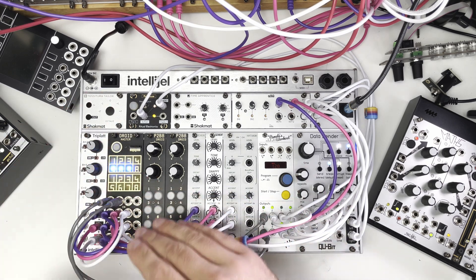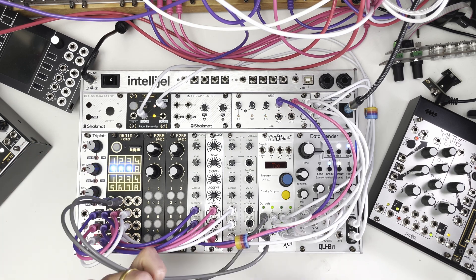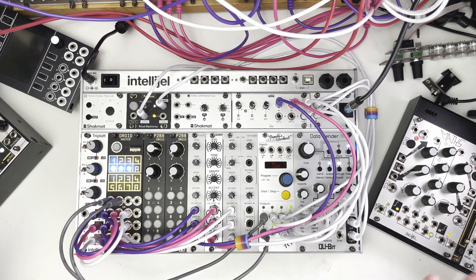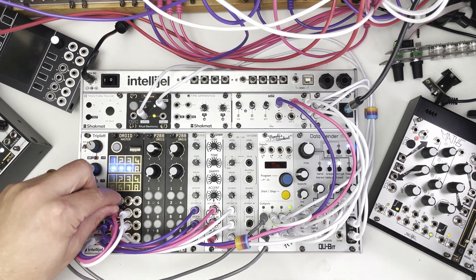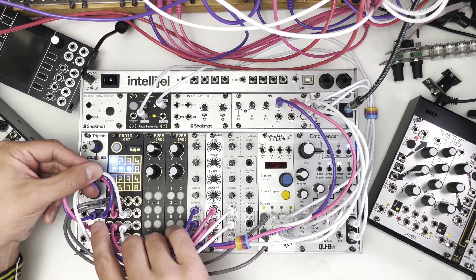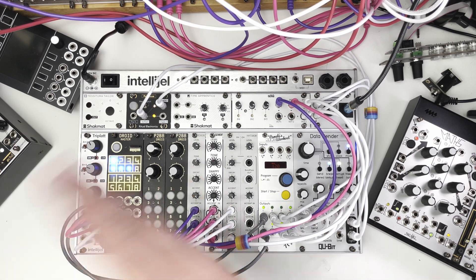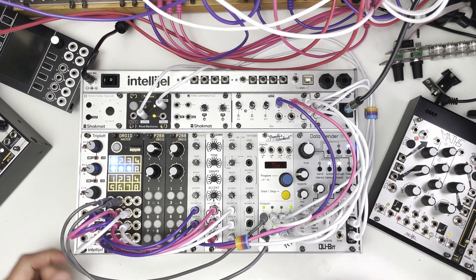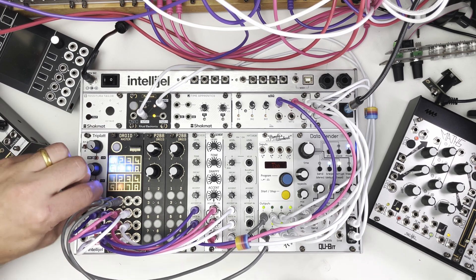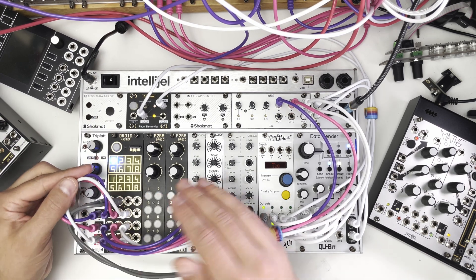It's probably worth looking at how this is wired up now. So these grey wires here are the clock source coming from PAMS, and then every 32 steps I've got a reset, just to make sure that when I start changing things we always block back on the one, back to the start of a rhythm. And then we've got three channels of CV coming in from my triplac, which is just varying CV from zero to five volts — that is what is determining the density of each channel.